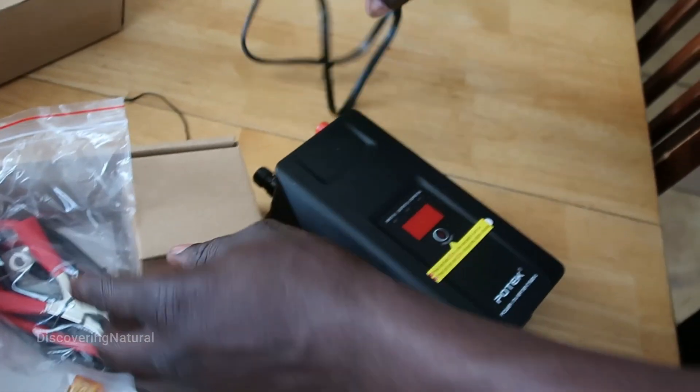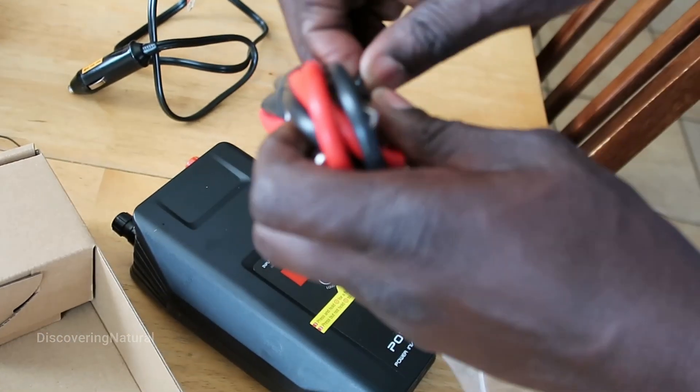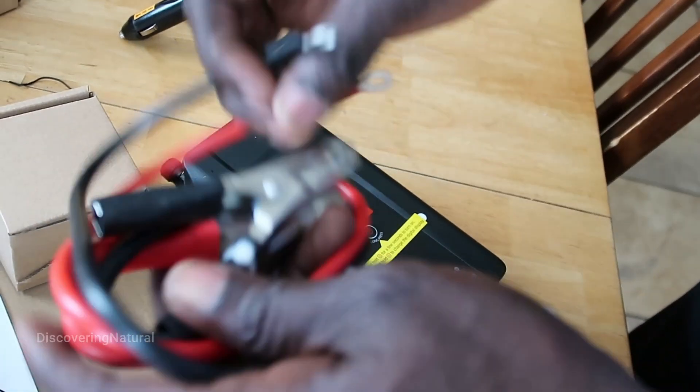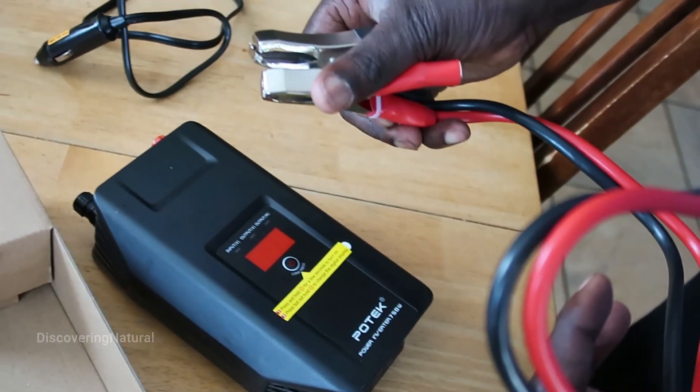The other option you have is if you want to work outside: you connect the red and black cable to the inverter and the alligator clips directly to your car battery.